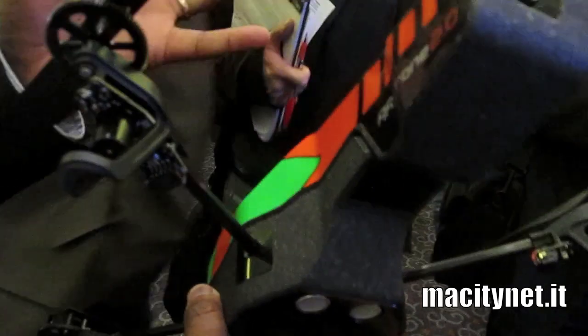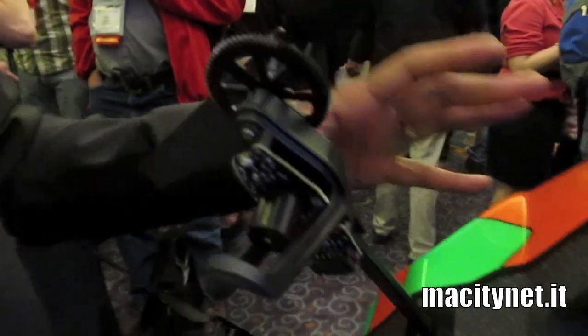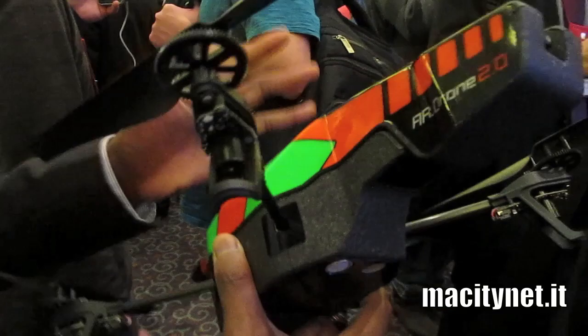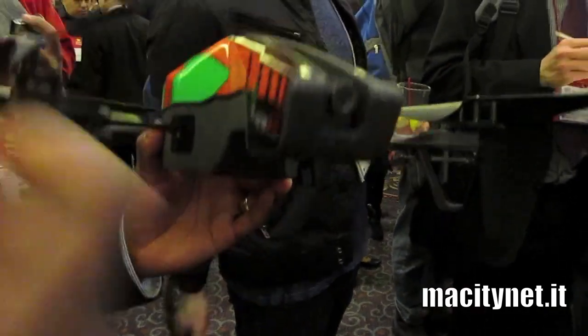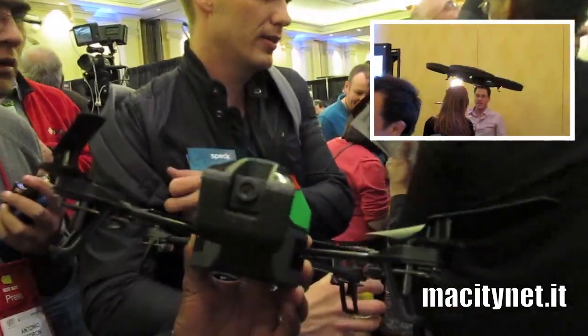The last two things we added: the first one is a compass, built in, which makes the experience much more intuitive and easy. The last thing is a new pressure sensor, also built in — the ARDrone 1 didn't have it. Now, the higher you go, the more stable it's going to be, and the more resistant to the wind it's going to be.